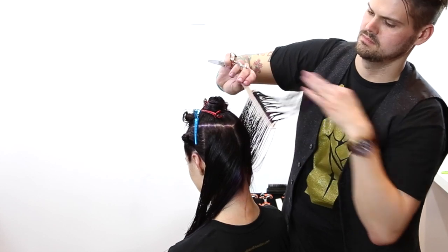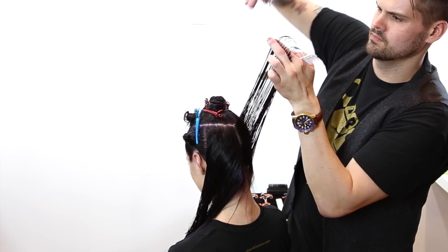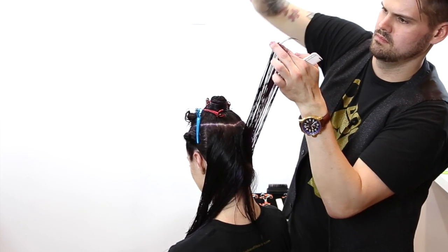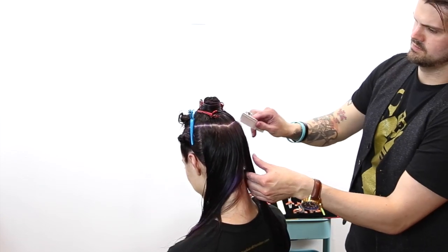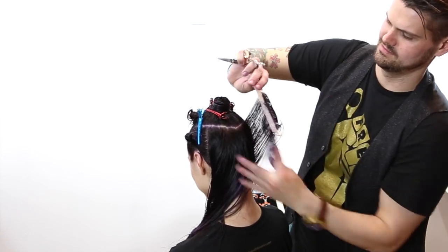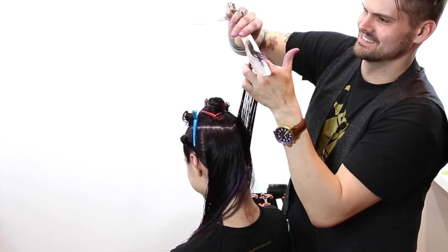My body position did not change. I'm working on the opposite side of the head, her right side. The only difference is I'm pushing the hair towards the center — before I was pulling the hair towards the center working on her left side. You want to make sure you're consistent with your combing. If I'm combing towards the center on the left side, I want to comb towards the center on the right side, and that'll keep my lines even and the weight distribution even.